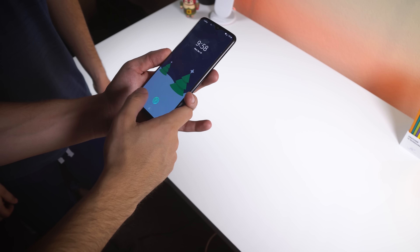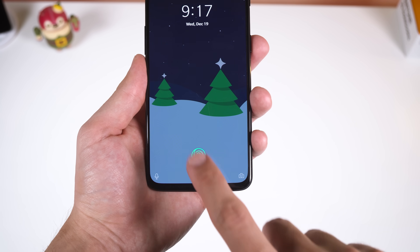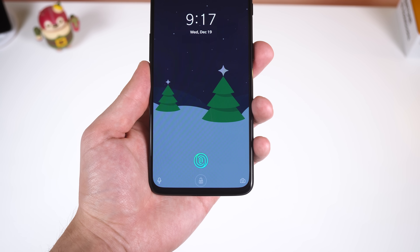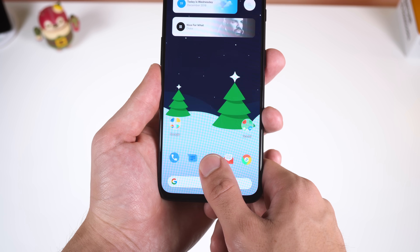An in-display fingerprint sensor is definitely one of those 'look at what my phone can do' features and it feels like the future, but the technology isn't quite up to par with older-style capacitive fingerprint sensors just yet. On my OnePlus 6T, screen unlock can be hit or miss — usually it recognizes my finger in under a second, but other times it takes two to three seconds, and sometimes it won't unlock at all, occurring at least two to three times a day.